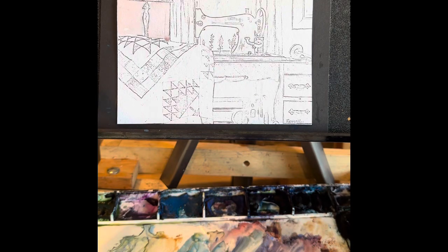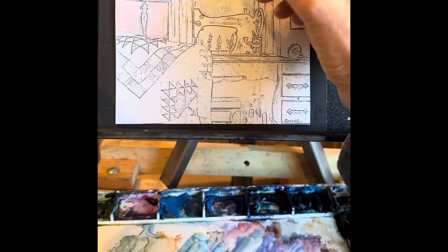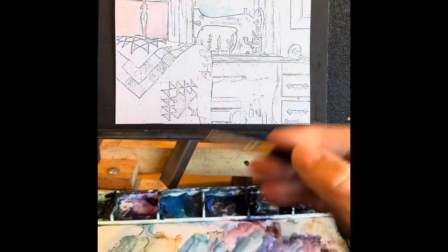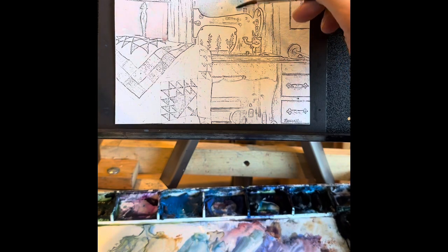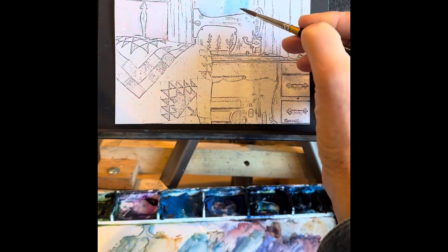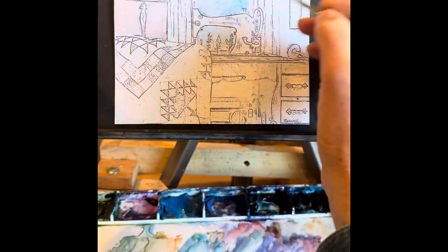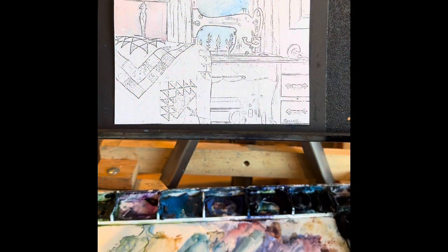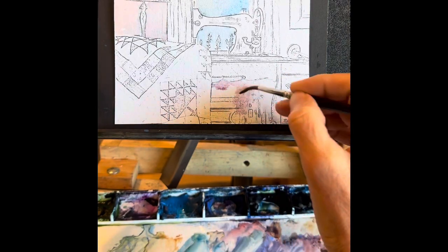Not too much in back of the sewing machine. It's a little bit of cerulean blue and mostly water, just to indicate that there's a window there, and that will dry a lot lighter. The thing about watercolor — what you put down to begin with seems so dark, but give it a few minutes as it dries and it lightens right up.